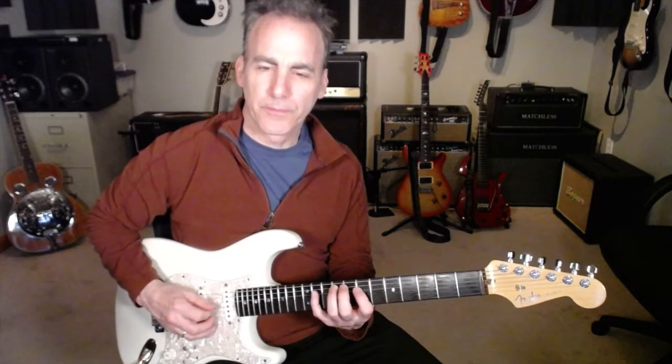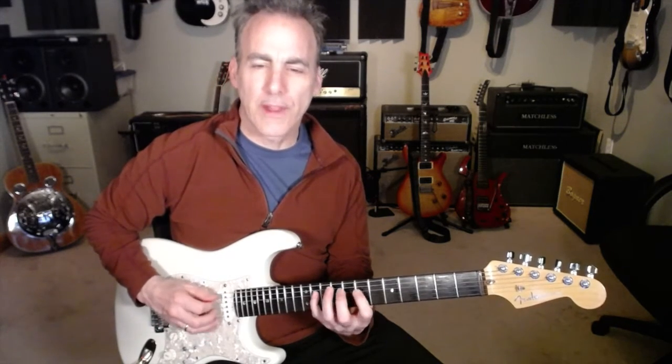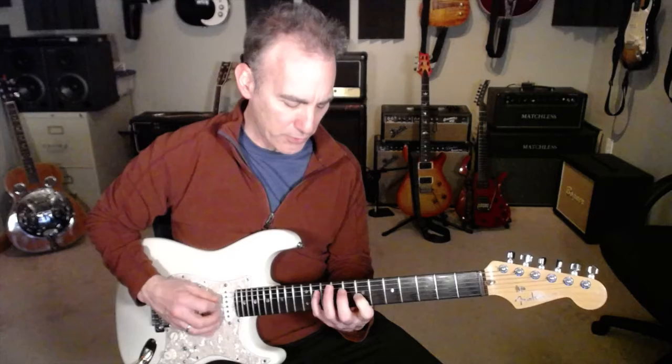G form. I stretch for that C sharp note — it would be good for this exercise to do that, but you can also do that on the G string. You should know both ways of doing that.